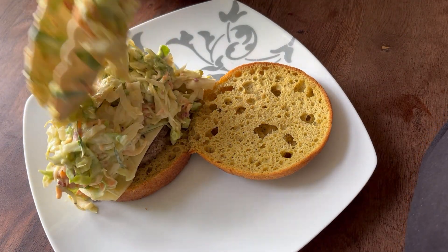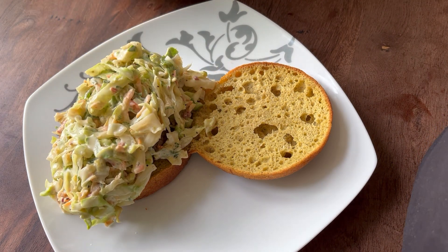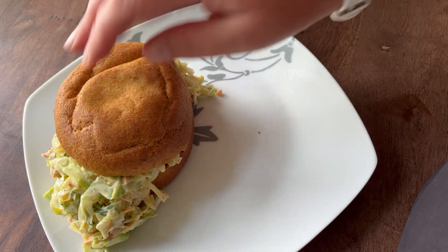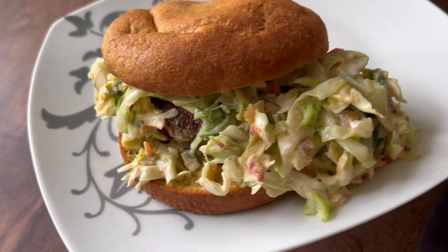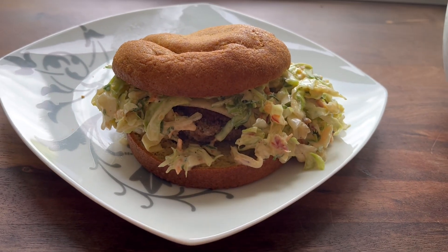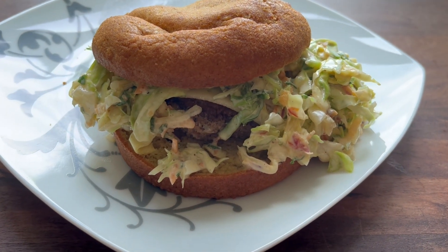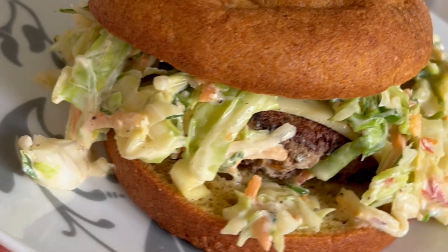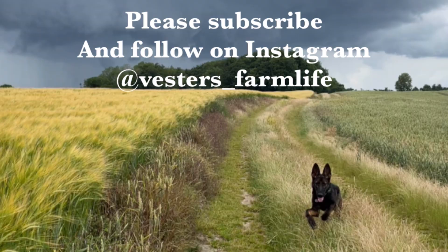And this is how we are eating our burger buns — with one of the patties I also had for lunch, and then I made a really delicious coleslaw entirely from veggies from my garden. I'll link a short above and at the end where you can see how I made that. Thank you for watching and I hope you will consider subscribing. You can always go and follow us on Instagram at vestas_farmlife. Bye bye!